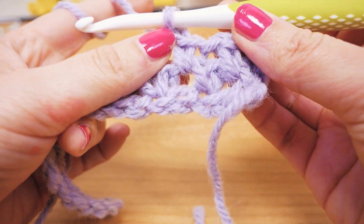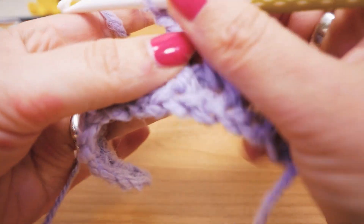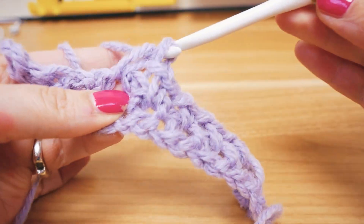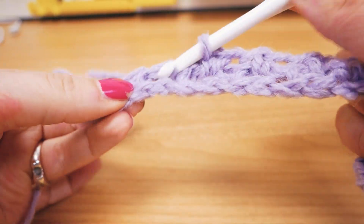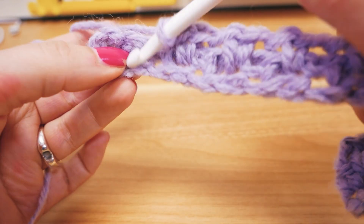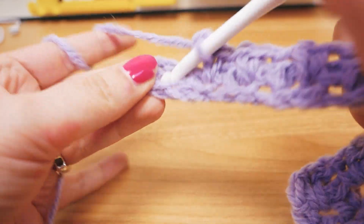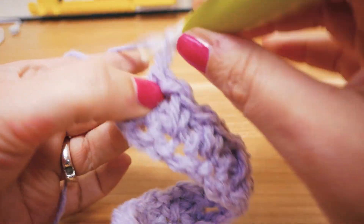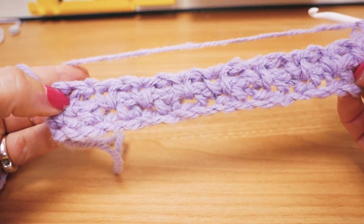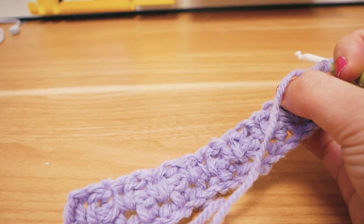We're always going to go around the chains we did in the last row, doing a single there and then a chain above the existing single. We're basically just switching up the order but doing the same thing — single, chain, single, all the way to the end of the row. We're almost done with row number two. Here are the chains we started with, so we do one single there and can start a new row.